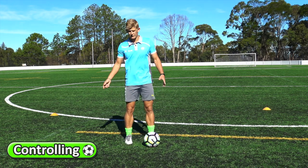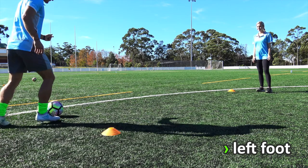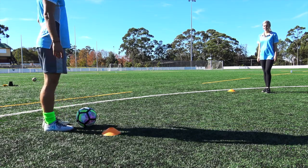Obviously practice both your left and right feet, using the inside of your foot to trap the ball — that's my left foot and now my right foot, using that inside part of the foot.